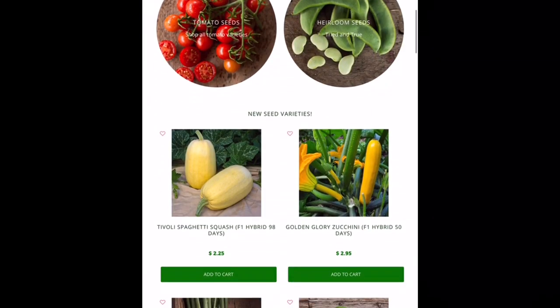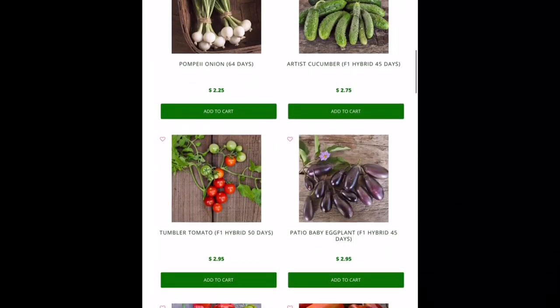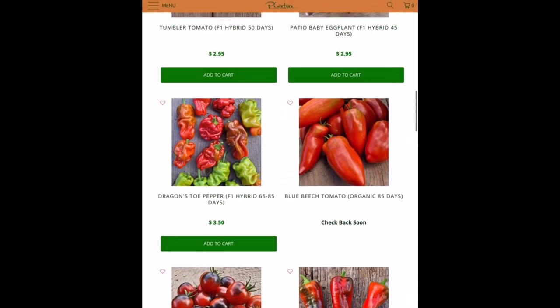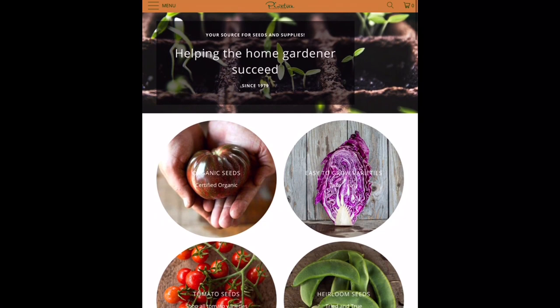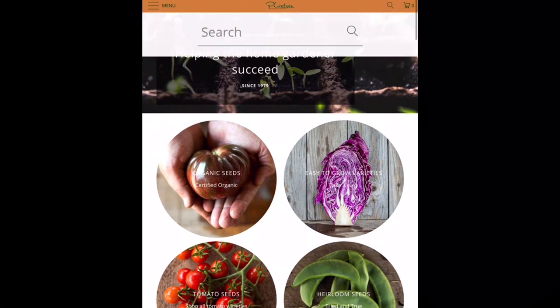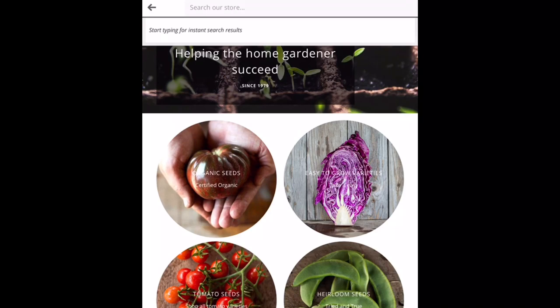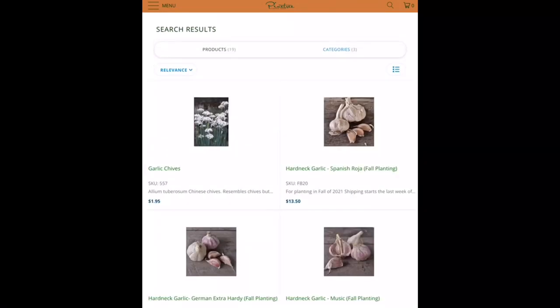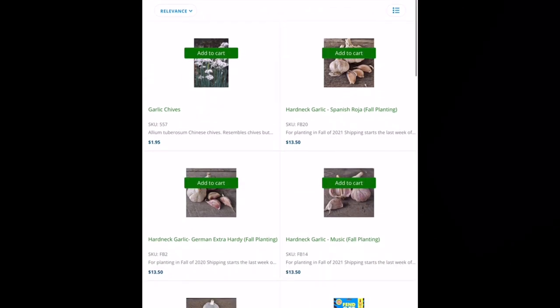We're going to go back to our home page and also look for garlic. This is the time of year when you want to be ordering your garlic. I don't see it on the front page, so let's go up to the search in the top right-hand corner and look for garlic.